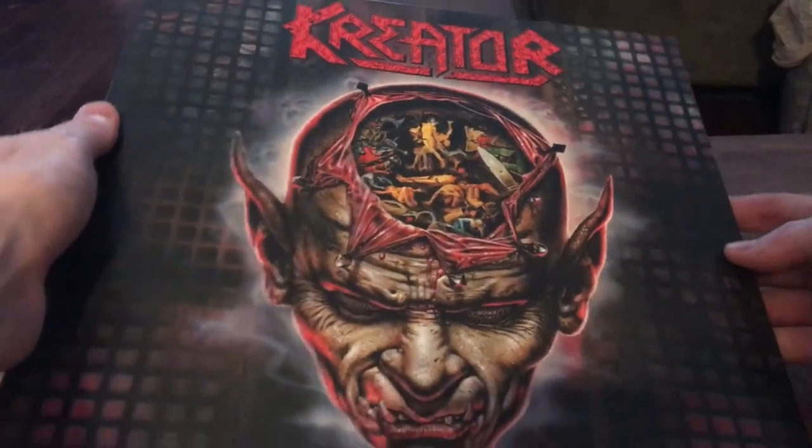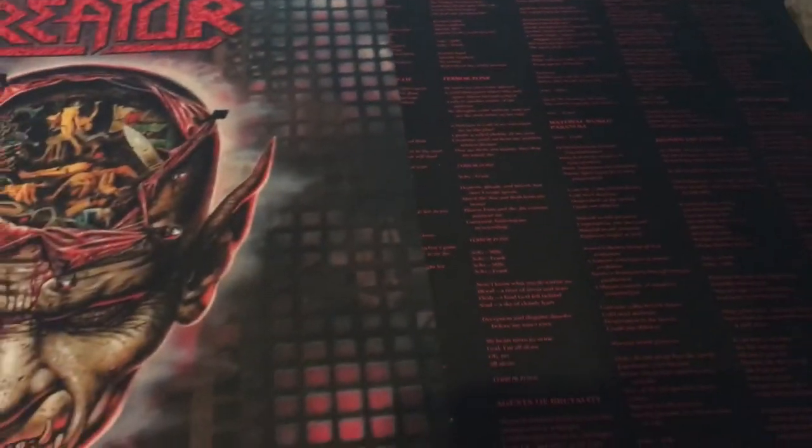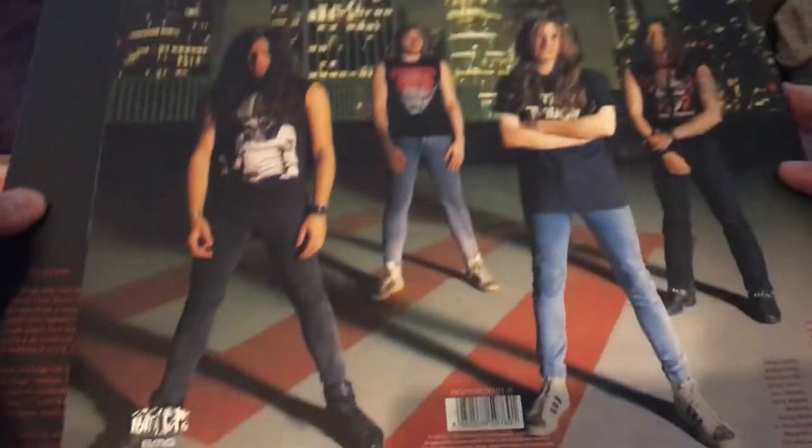This is my last Kreator album from the Noise Records era that I really like. Like I said, I'm not really a fan of Renewal, but maybe it'll grow on me and I can give it more listens.